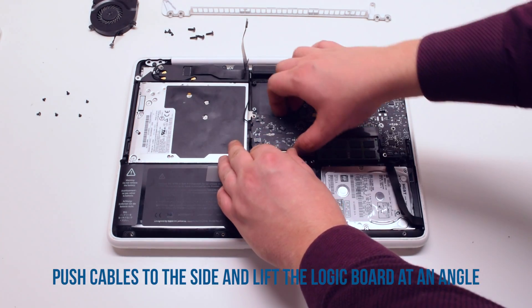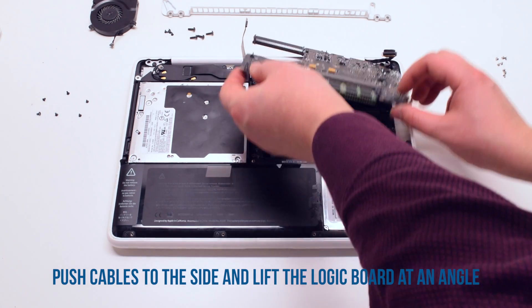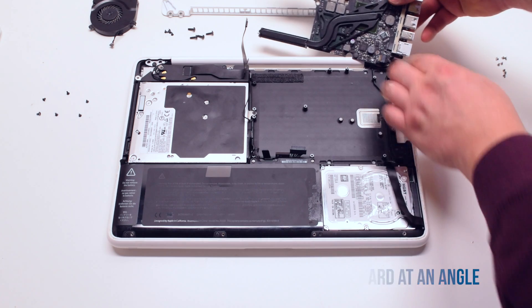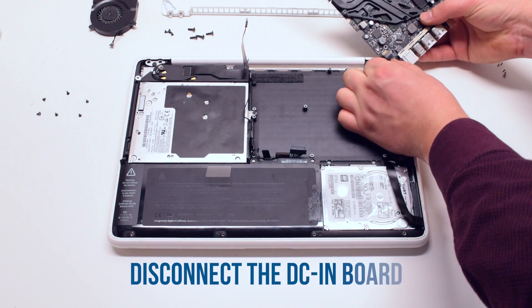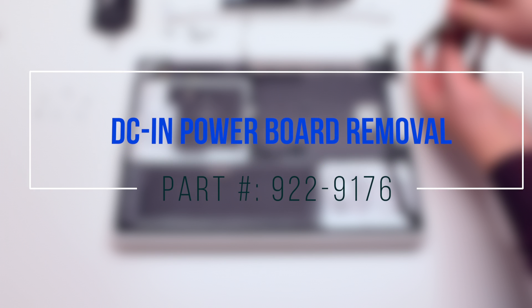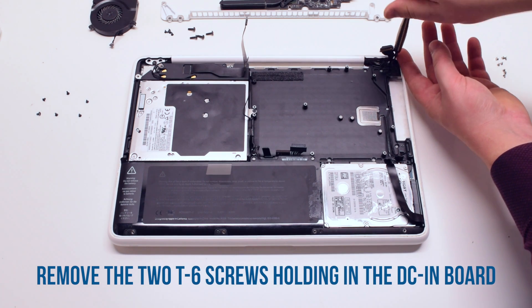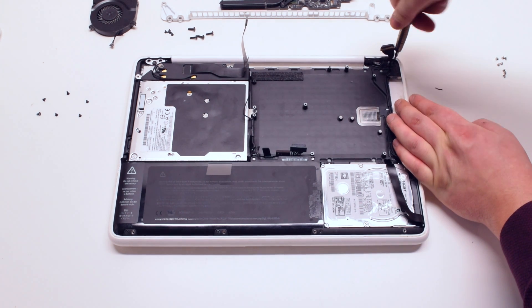Push the cables out of the way. Now you can pry the logic board up at an angle, then flip it over and disconnect the DCN board connector. The logic board is now free. DCN power board removal — begin by removing the two T6 screws holding the board in place.